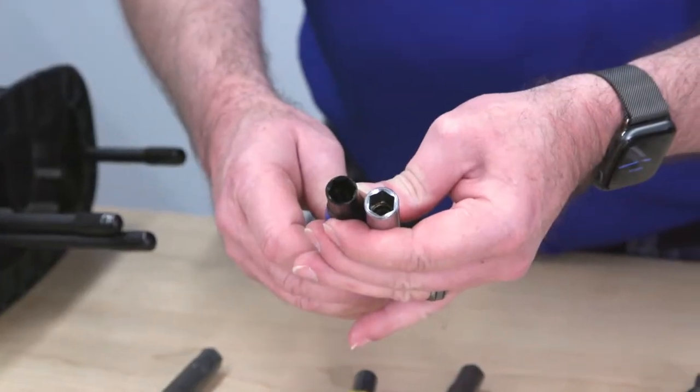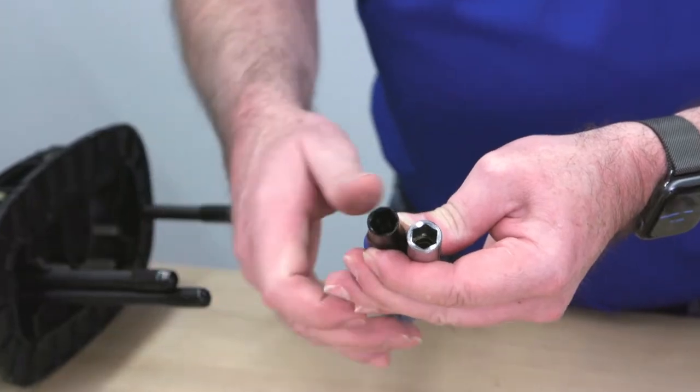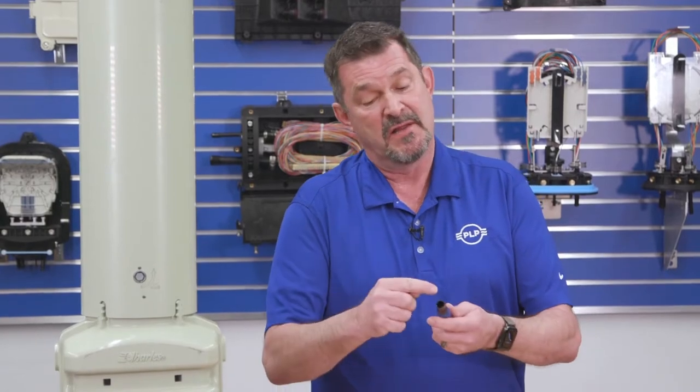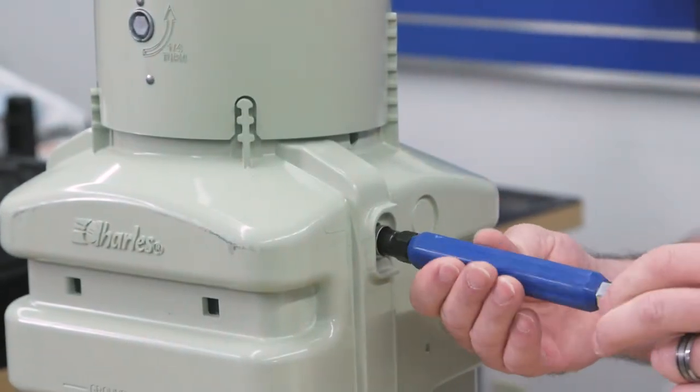They're designed for security purposes. If you look at a can wrench versus a socket, the wall thickness on the can wrench is somewhat thinner than a standard socket. That's because a standard socket will not fit, so someone in the neighborhood can't just arbitrarily take a socket out of their toolbox and open a pedestal. The thin wall of the can wrench allows you to get into that secure feature and open it up.